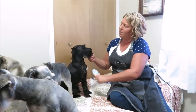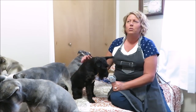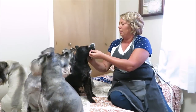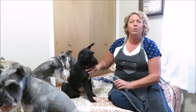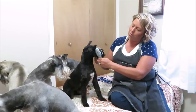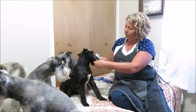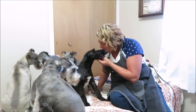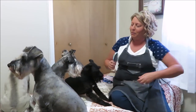Someone had mentioned in the comments — I think on one of my videos where I was showing how I freshen up their beards — somebody mentioned using a Wet Brush. This is nice! And if you keep your schnauzers longer on the legs and skirt, this would work really nicely too. Yes, I like this. Do you like it, Magnum? Do you like your beard getting brushed?